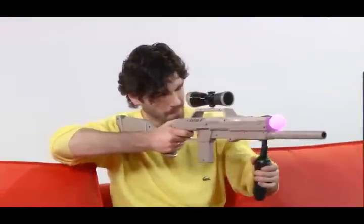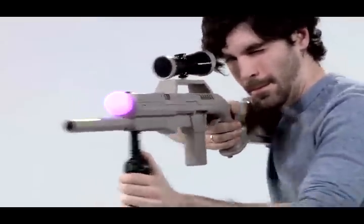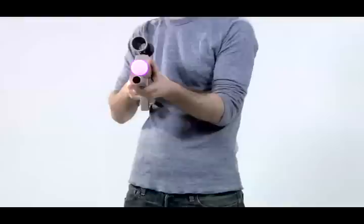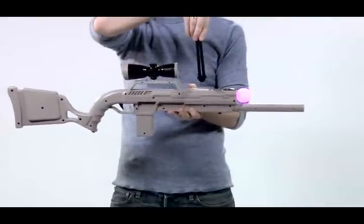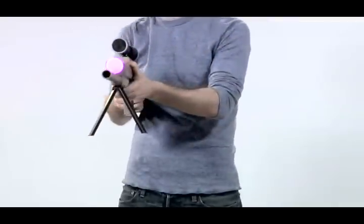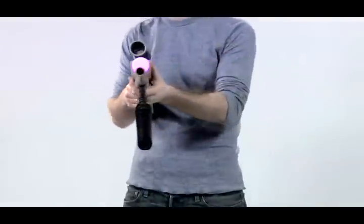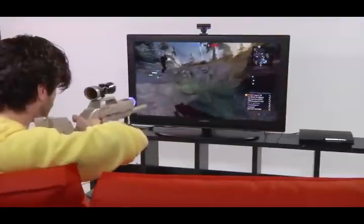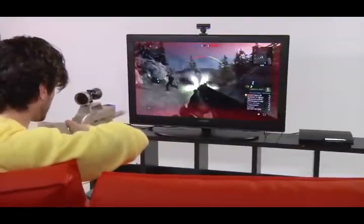Its customizable body configuration along with its detachable usable scope, rear stock, and sniper barrel make it easy to adjust the rifle just the way you want it. It even has a bipod attachment so you can get a perfect shot on your target while sniping. The front grip attachment for the navigation controller is great to use for games like MAG, making it the weapon for any simulated combat situation.